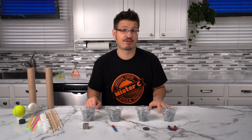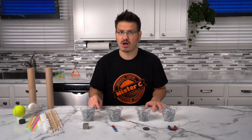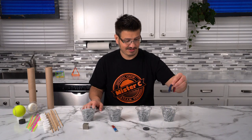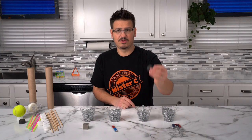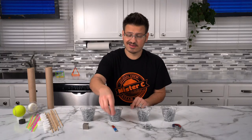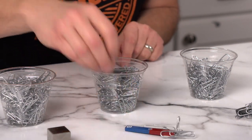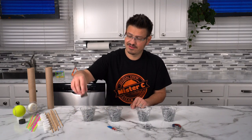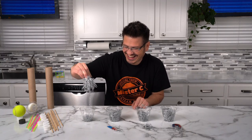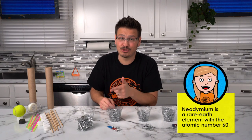Most importantly, we need to talk about these magnets. I have four different magnets sitting right here in front of me: a horseshoe magnet, a circle magnet, a bar magnet, and also a neodymium magnet, which is super strong. Let's see how their strengths compare. The neodymium magnet is super strong — as you can see, it picks up the most.